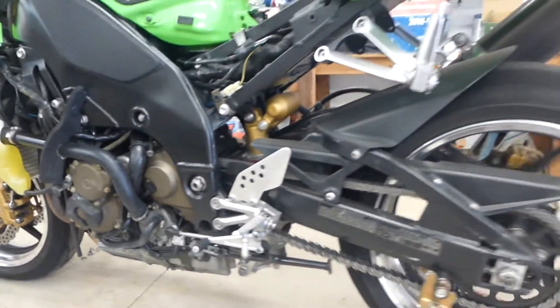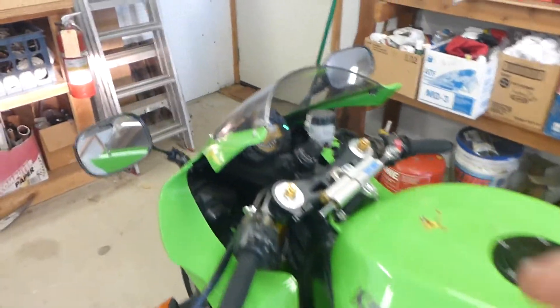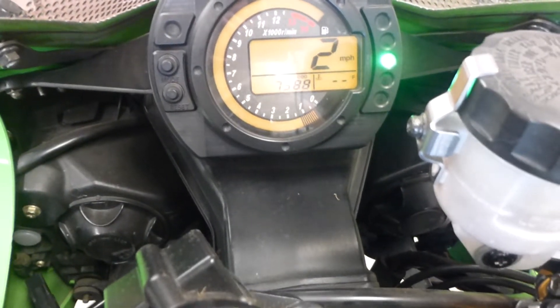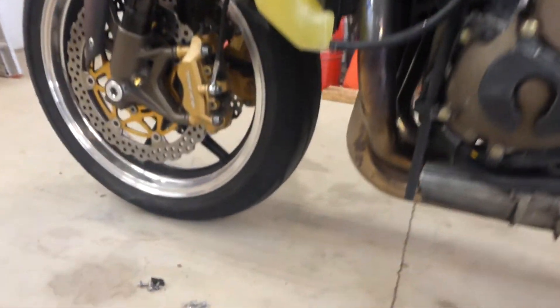It's not in gear. It always loads up a little bit when it's cold because it's got a Power Commander — the Power Commander tuning leaves it a little bit rich when it's cold.